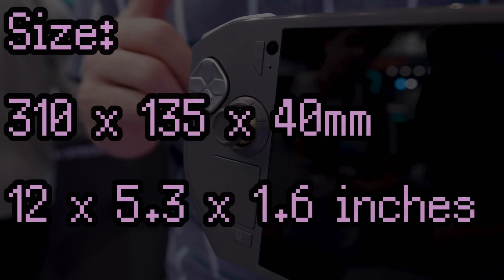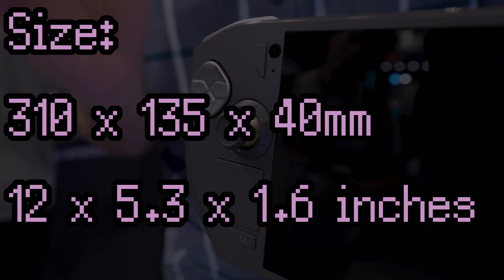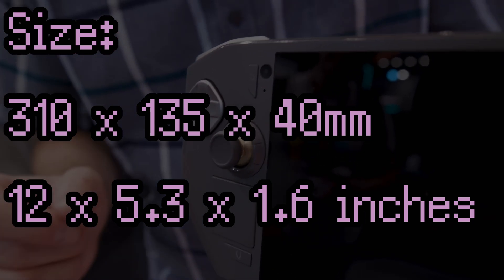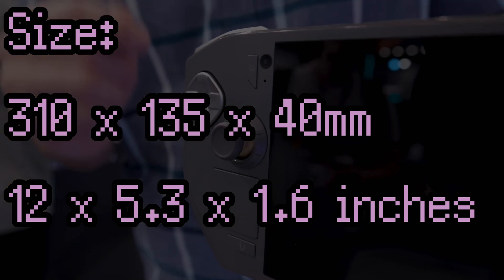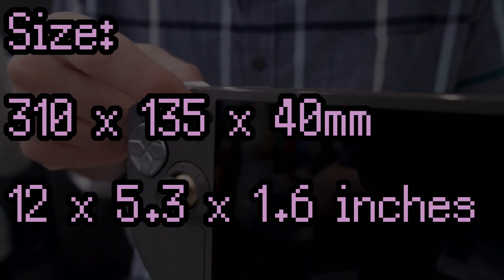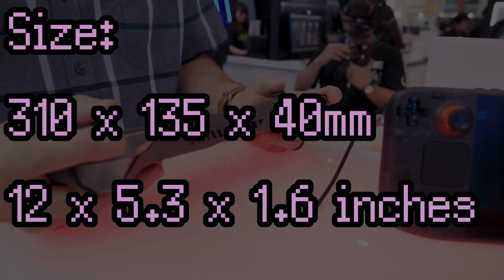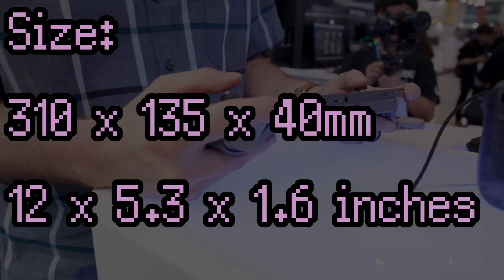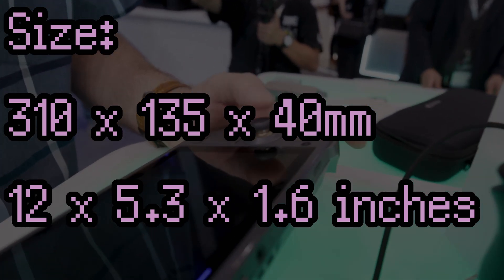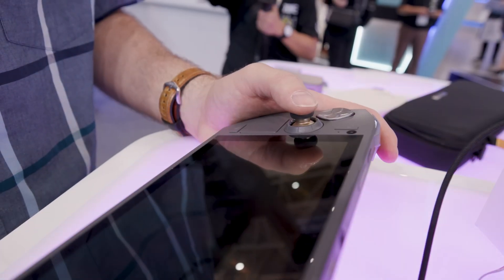If Zotac can get this working with Steam Input, then we might have a killer device on our hands. What is notable, though, is the size and potentially even the weight of this device — it's quite big, bigger than the Legion Go, which was already a very big device. It also has a kickstand and a front-facing camera for Windows Hello. It's also got a UHS-II microSD card slot as well as top and bottom USB 4 ports. It sounds cool on paper, and it sounds like everything a PC handheld should be, and it's even got trackpads.